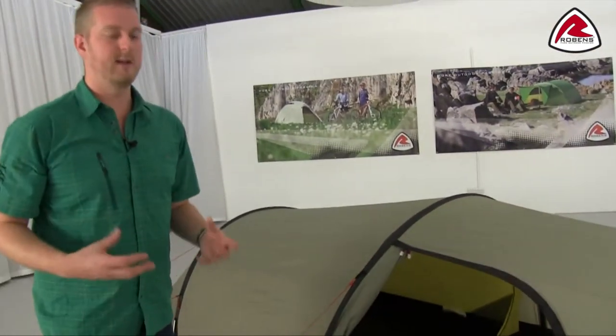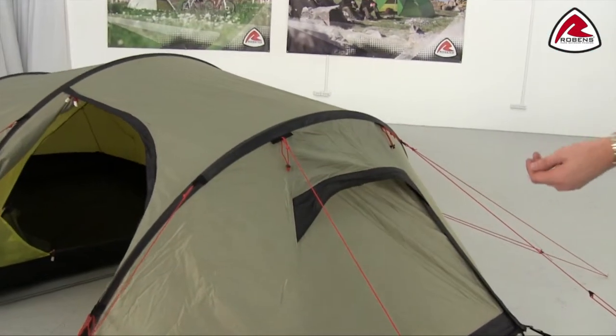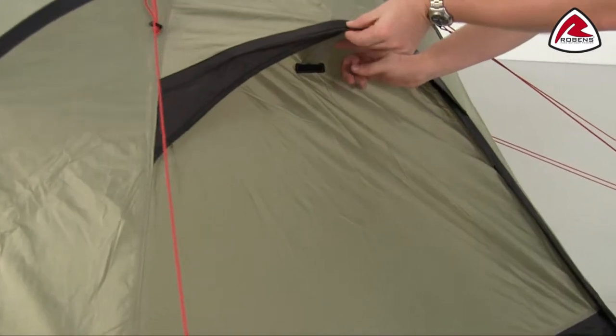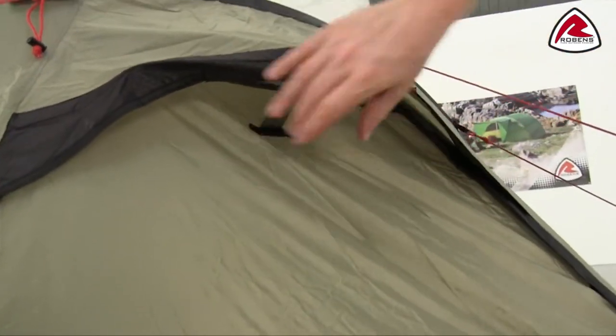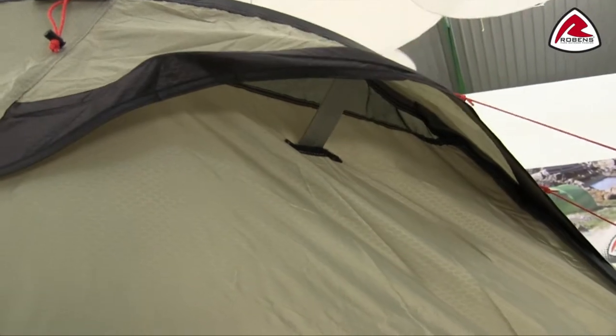The other ventilation you tend to find on this range of tents can be something like this here, where you can see it's simply opened with a velcro tab, or we can close it down if it gets a little chilly. A great thing to point out is that the ventilation panels themselves can actually be opened and closed from the inside of the tent as well.